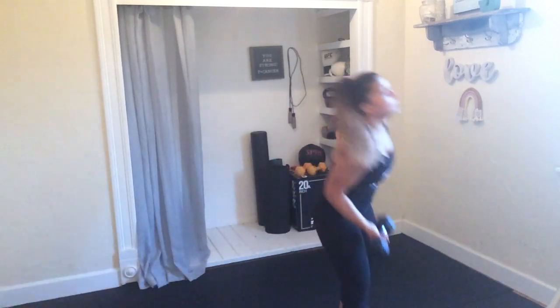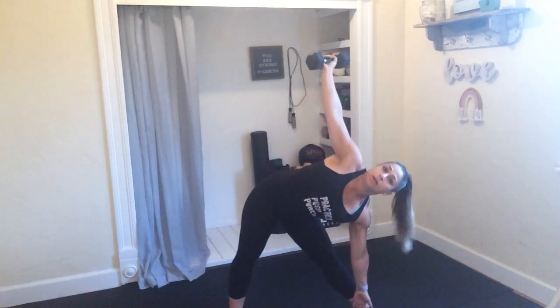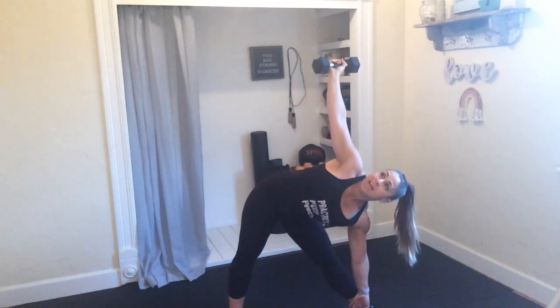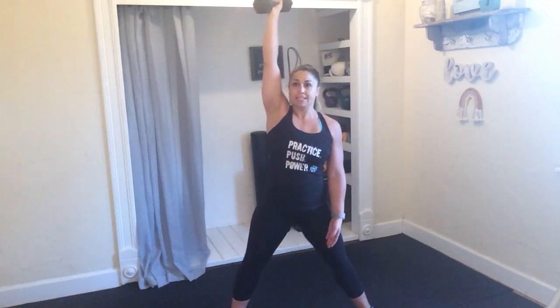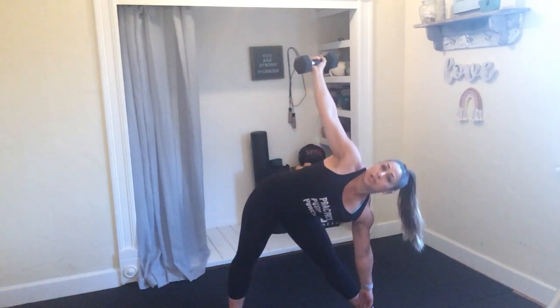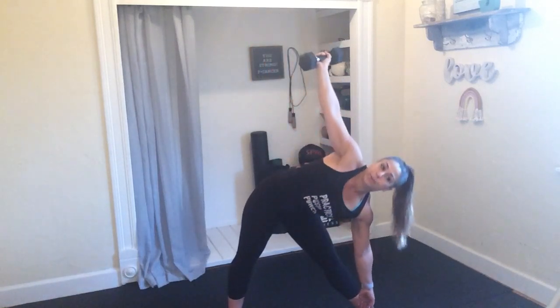You need that single dumbbell — windmills on the right side. Reach up. Feel that hand glide down the side and reach up with that shoulder. Looking up at that hand. Reach, reach, reach. 5 seconds, my friends.